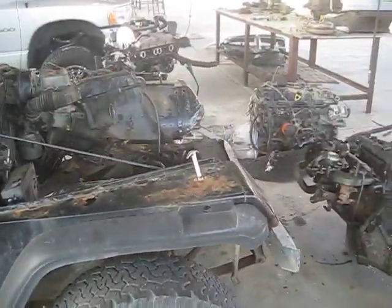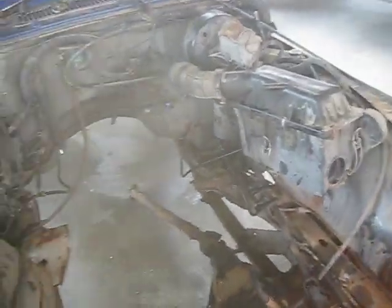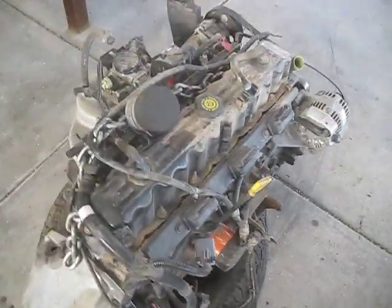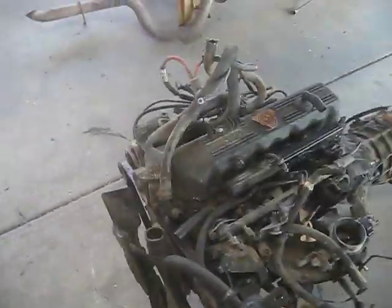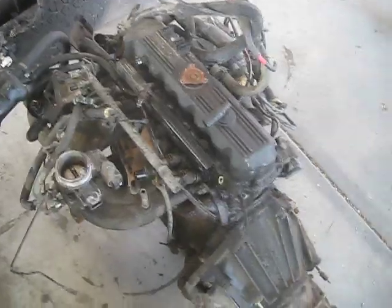Alright, we got our 92 Jeep Wrangler. We are doing a motor swap on it. We're converting it to the 4.0 6-cylinder. It originally came with a 2.5 4-cylinder, which is pretty much junk. That's why we're swapping it out.